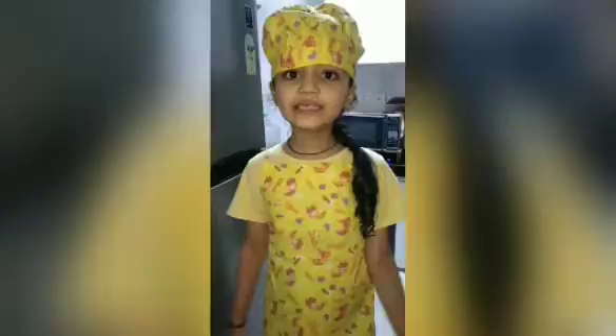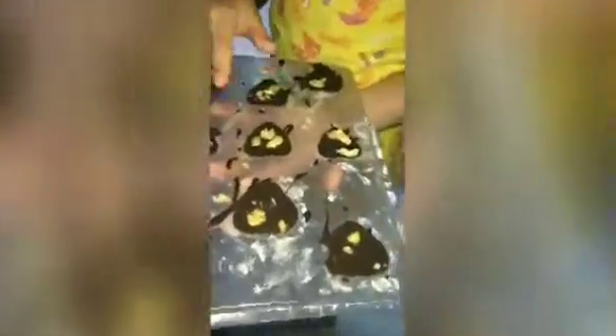Let's refrigerate for half an hour — wait about 20 minutes. The chocolate is ready after only 20 minutes in the fridge. So let's take it out.